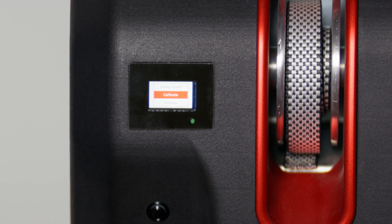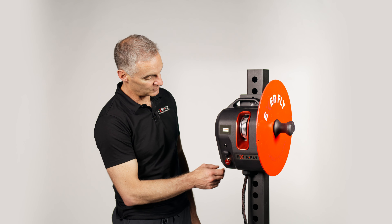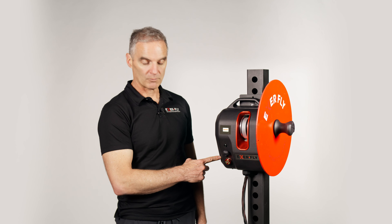Move down to enable motor. That noise tells you that the ExaFly is ready to be used, but if the emergency stop button is pressed in, then it won't work.